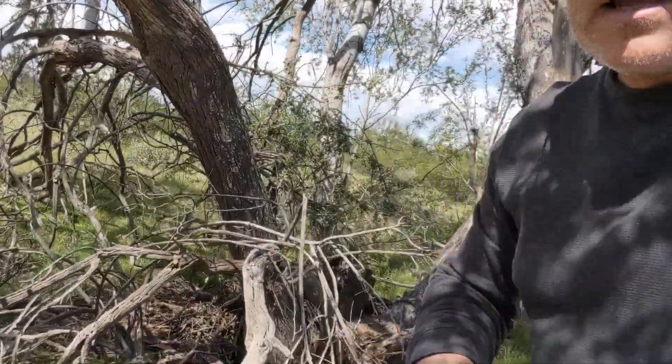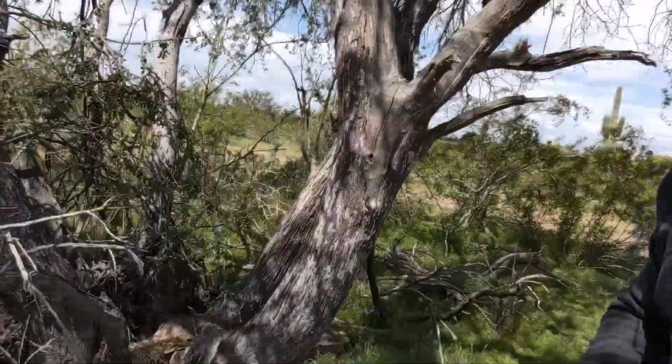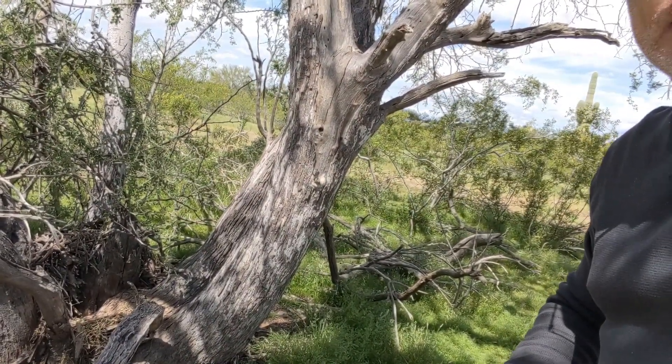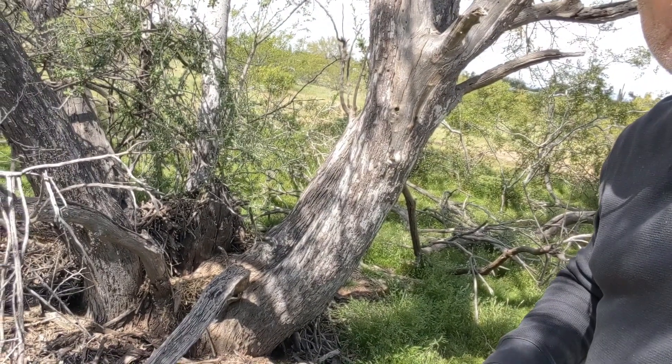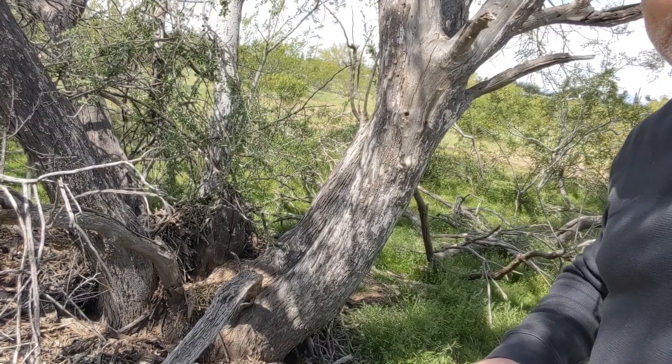It has micro phyllis leaves that are sort of a bluish-greenish color, and grey bark. An ironwood tree this size — and it's not that big — is probably between four and nine hundred years old. They grow very, very slowly and are probably the most long-lived plants in the desert.